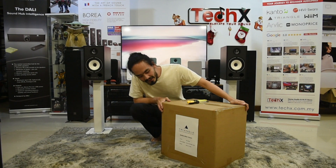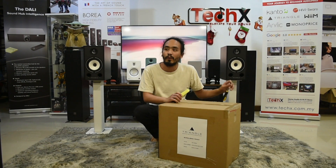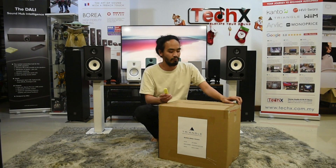It has now arrived in Malaysia and I'll just be doing a short unboxing and showing you what it comes with. So let's get started.